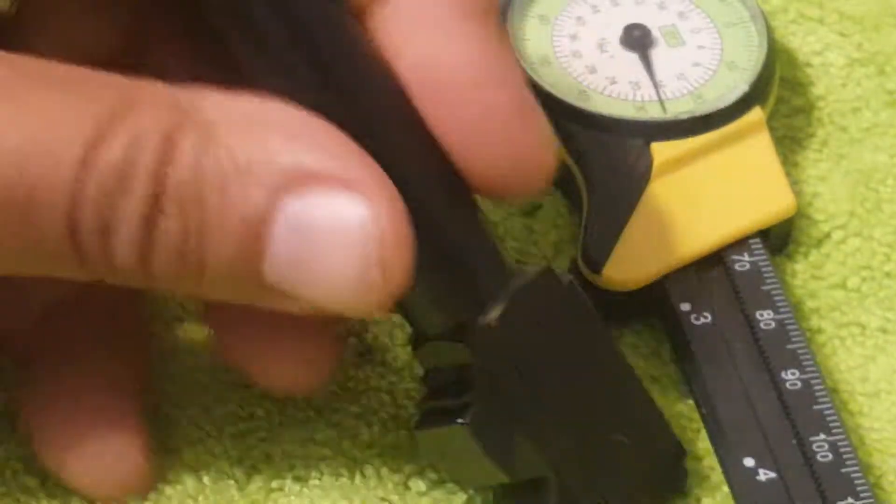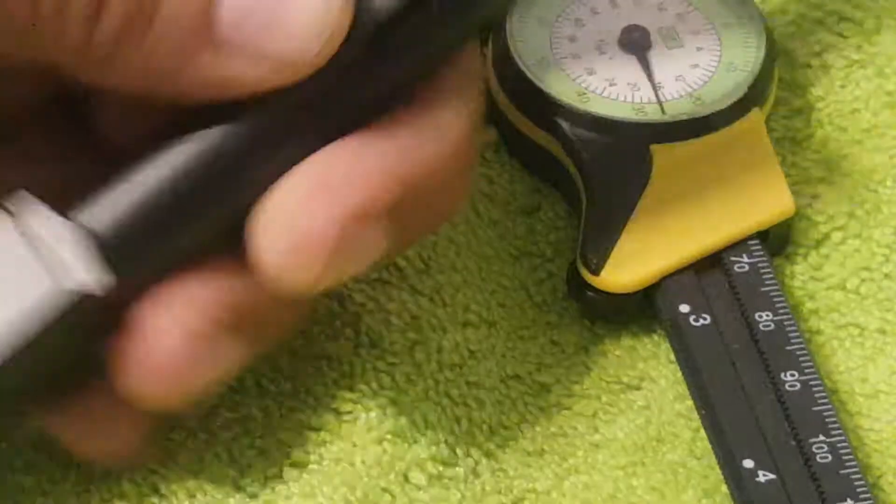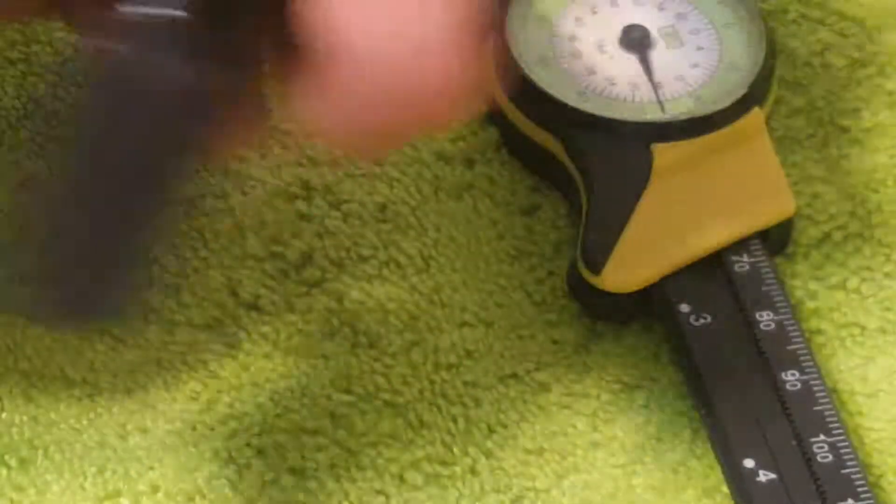Hey everybody, Takkat here. I just wanted to do a quick review of the Glock 17C. The C being a compensated or ported barrel. This is Glock OEM.